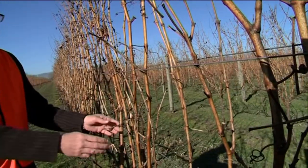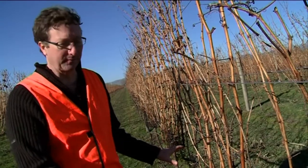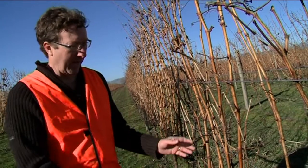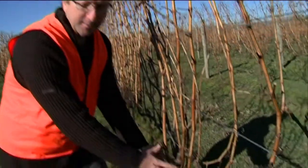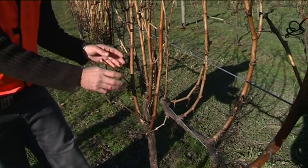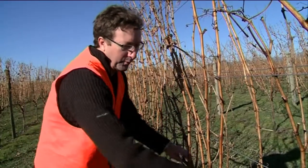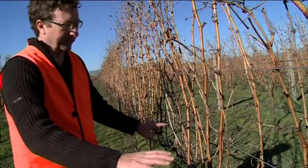It's the pruner's job to create order out of this chaos. They need to remove probably 90% of last season's growth and work in this head region to select the best canes and spurs to create structure for next year's growing cycle, and remove all this clutter from the outside.